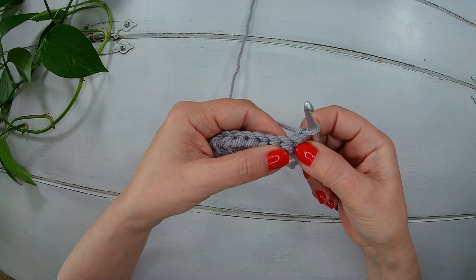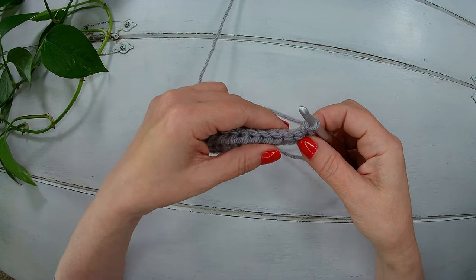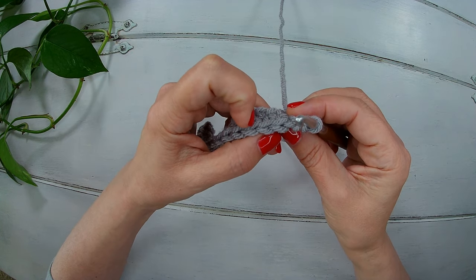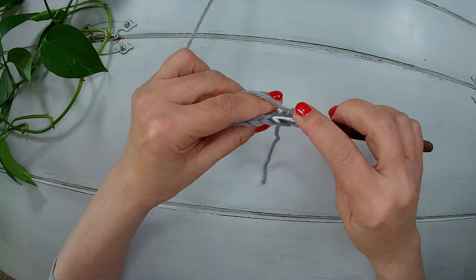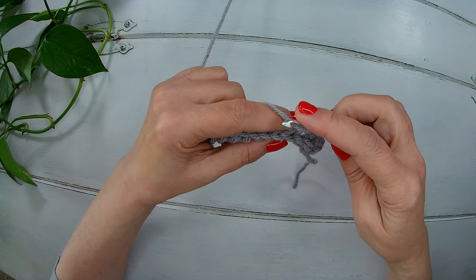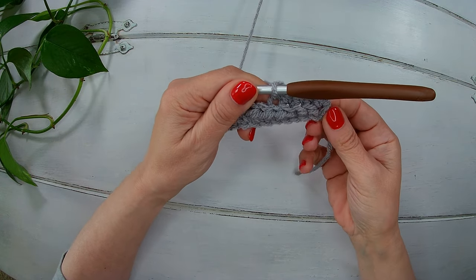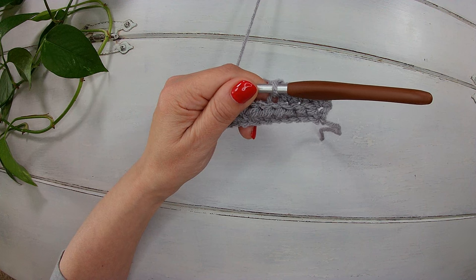The first single crochet I like to make it normal, like we usually work a single crochet. From now on we start working in the back loop only. See those little V's here? We work in the back. So we make our second single crochet and our third single crochet. Now we make ten half double crochet working in the back loop only. And at the end we will finish with three single crochet in the back loop only. I will finish this second row and I will meet you there.